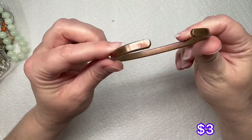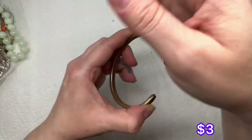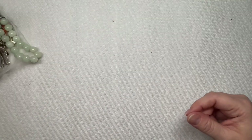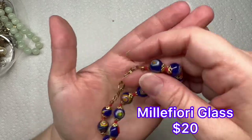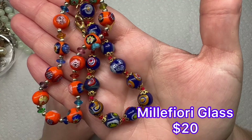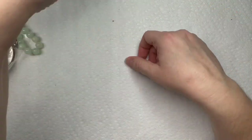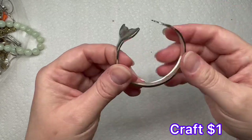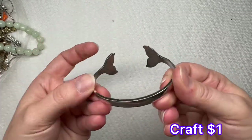We have this copper tone bangle — it doesn't have any sayings or maker's marks on it, but it's got nice weight to it. It looks like we got some more of that millefiori glass; this one's blue. So blue and orange — we're here in Florida, so it's the gator colors. We have a dolphin tail bangle bracelet; it looks kind of small, maybe for a child or young preteen. Silver tone, and it's got a lot of wear on it.